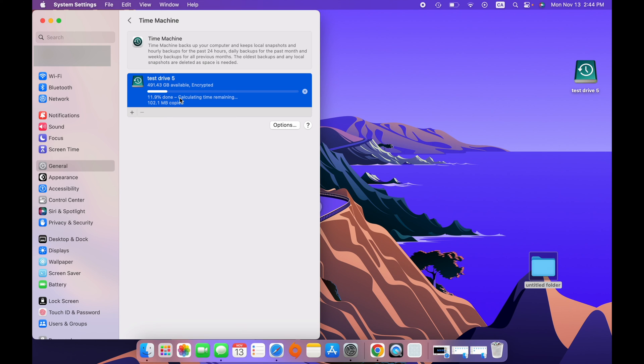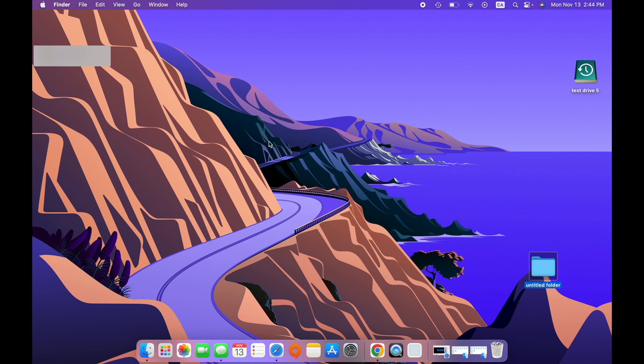The backup started automatically. Depending on how many files you have on your computer, this will determine how long it takes. You can close this window and use your computer the same way you do every day. On the top right corner you have the Time Machine logo — click on it at any time to see what's happening with your backup, stop the backup, browse Time Machine backups, or open Time Machine settings directly with these shortcuts.